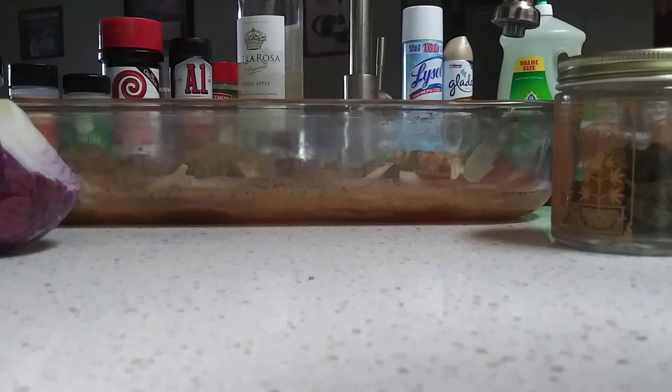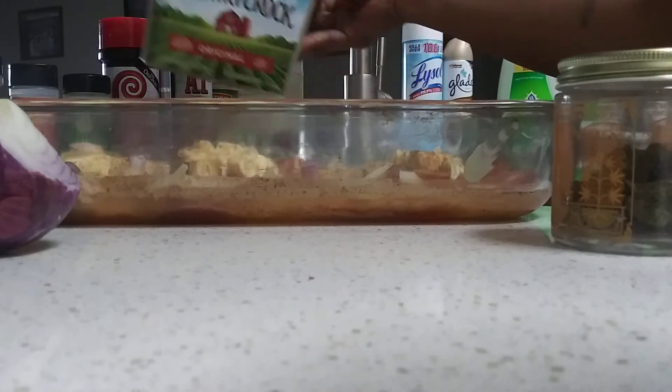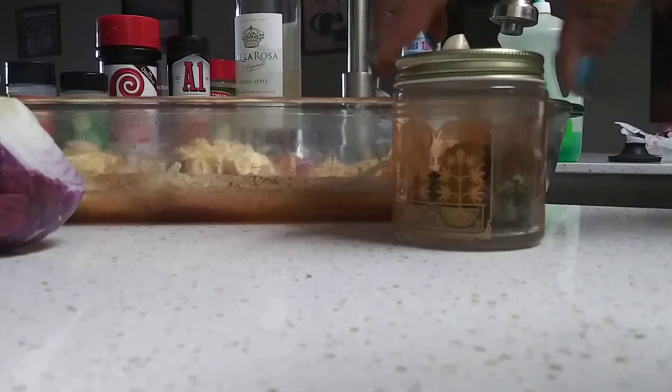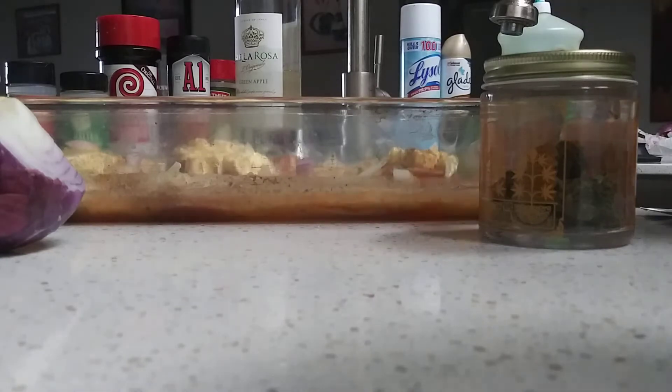And I like Country Crock. I don't know whoever likes whatever butter you like, but I like Country Crock. So that's what's in the middle of it. I got my readies right here. I'm about to roll out. I just want to come and do this quick upload and share it with y'all.